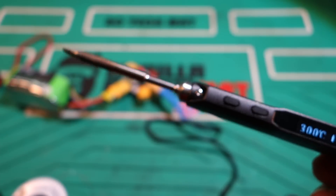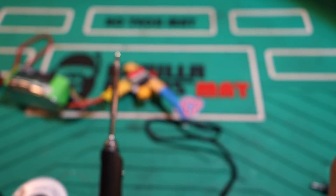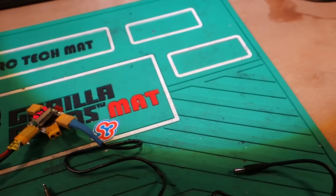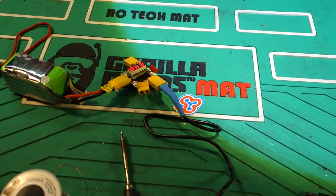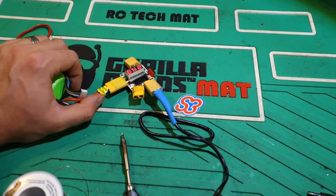I've talked to a number of different people that I know use it, and they prefer this over the soldering iron that they have on their desk. For example, I have my AUE 937, and to be honest, there's a lot of times when I would actually prefer to use this. That being said, it's just a great tool to have.